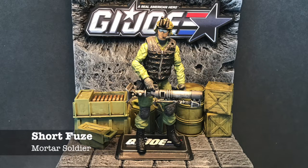Short Fuse was tough to do because he's kind of a plain-looking character, so I had to do something to make him more interesting. I gave him a combat vest from Marauders and kept his original mortar — that's actually a mortar from the accessories pack released around 1983. Other than that it's a straight repaint from a Grunt figure. His head and helmet are Elite Force, which was really the only head I could find that had glasses, and that's kind of a trademark for him.